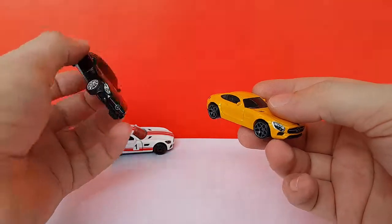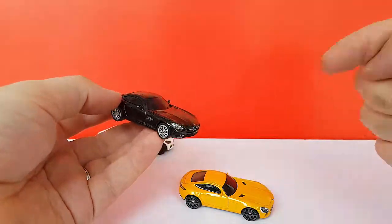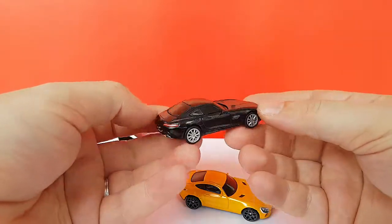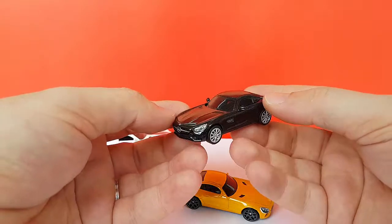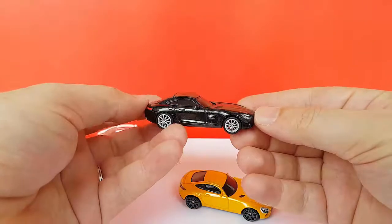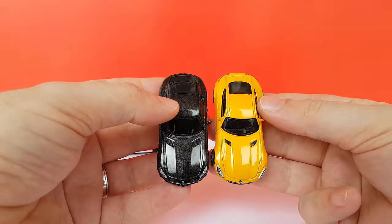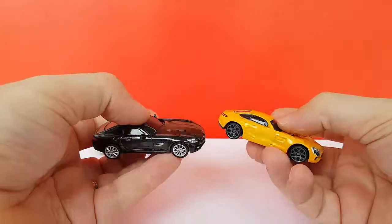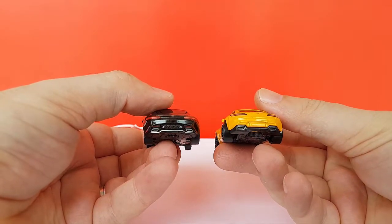And if we want to compare it to something totally different, we have the UCC. I'll put a link to my video at the end of this one. This was part of a set made by UCC Coffee in Japan — a very, very nice set. If you can find them, grab them, they're really cool. In terms of quality, it's very close to Kyosho, so we're talking premium. In terms of scale, as you can see here, we seem to be in the same ballpark. But in terms of details and overall quality, the UCC wins by a long shot.